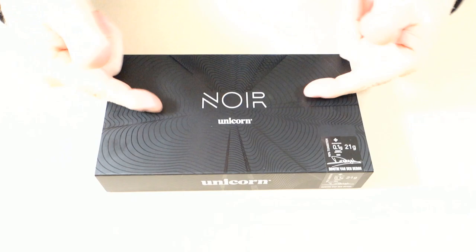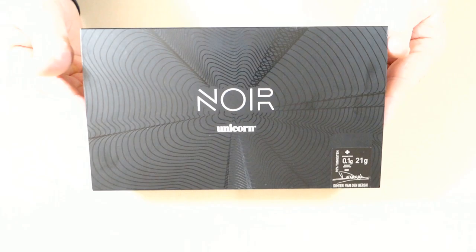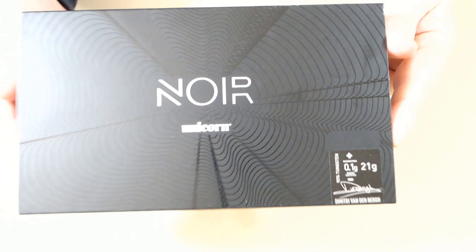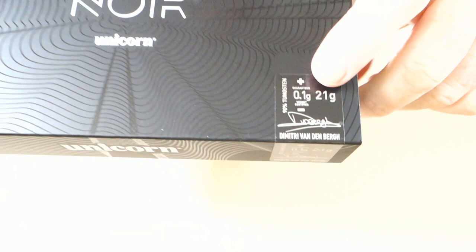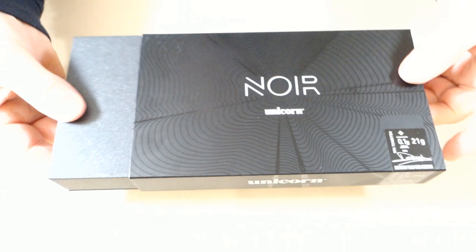I'll say this right out of the gate — I believe Unicorn, in my opinion, has some of the best darts packaging in the business. When you compare the price of these to other companies' higher-end darts, I think the display packaging is absolutely unreal on these Unicorn darts. In the corner here: 90% tungsten, 21 grams. And the weight match guarantee within one-tenth of a gram — these darts are some of the best match weighting I've ever weighed. We'll check that in a minute.